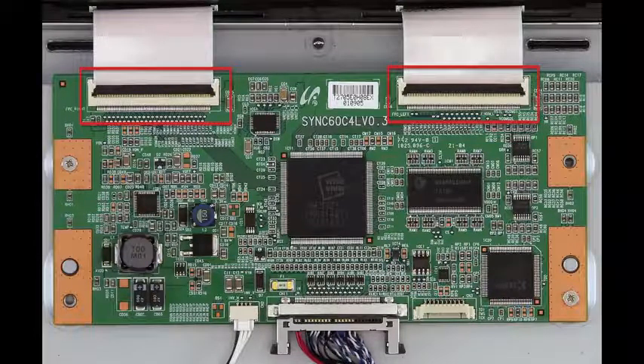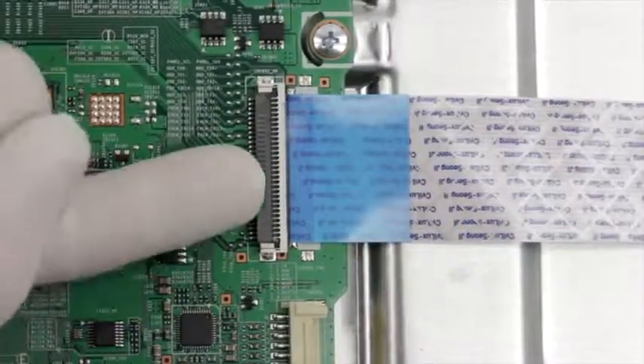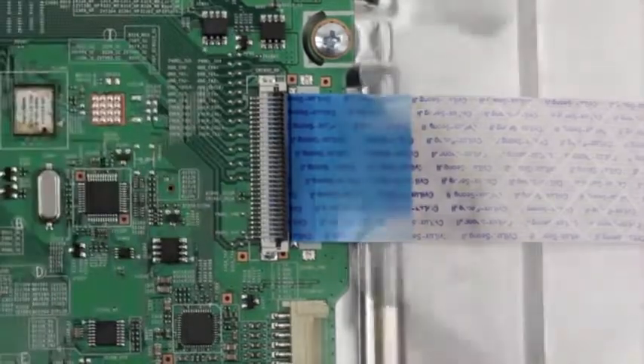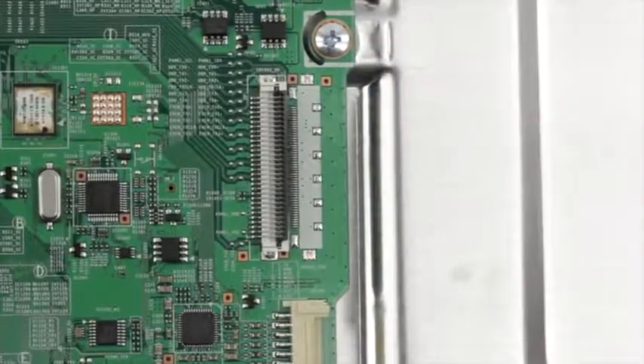We'll show you a video right now on how to remove the ribbon connectors. Using your finger, flip up the tab on the ribbon connector and gently remove the ribbon. Please do not use a screwdriver to open ribbon connectors, as it can cause damage to the pins.